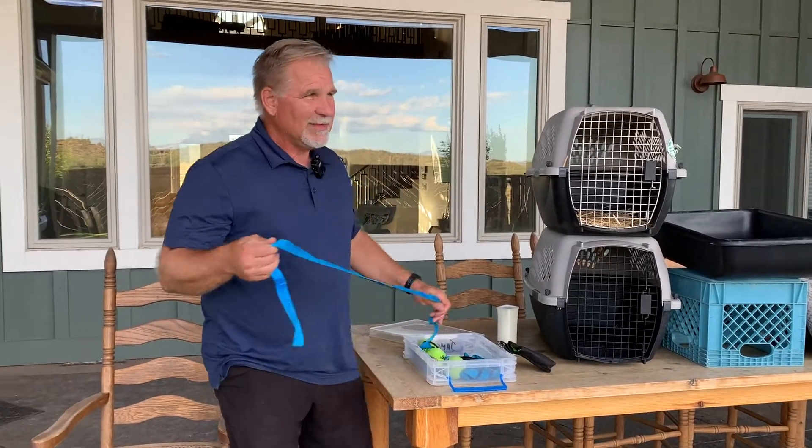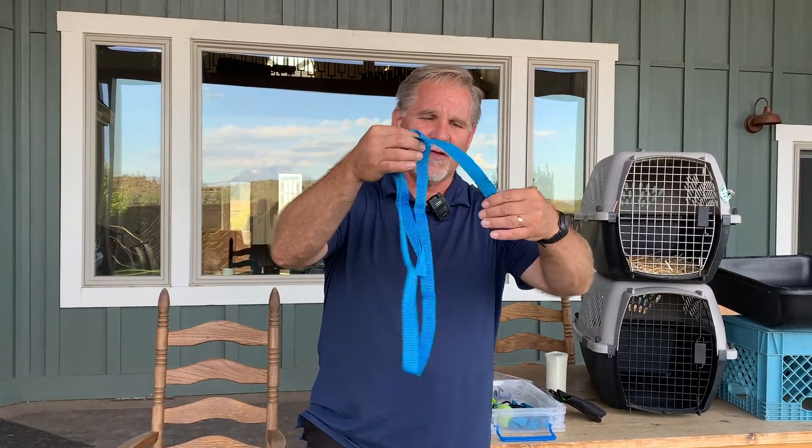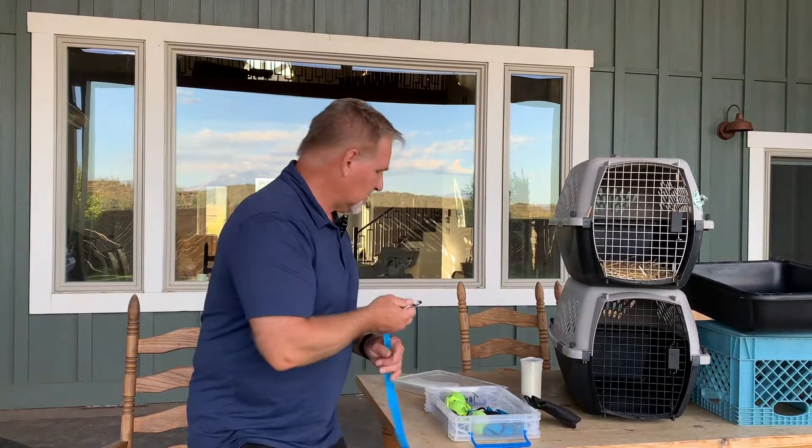I'm going to have a leash. Believe it or not, this leash was bought at the dollar store, so it costs a dollar. It doesn't have to be a fancy leash — some of you want to get $15 leashes and that's fine, but this one is a dollar. I'm going to have a whistle. This is a Roy Gonya whistle, and it's a very high-pitched whistle with no P in it, which makes it sound different than the soccer team playing down the street or the basketball team or whomever.